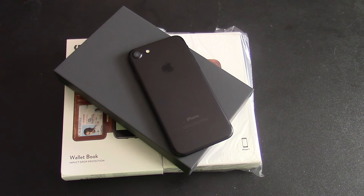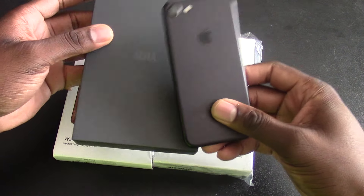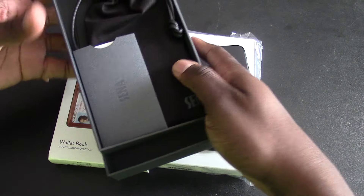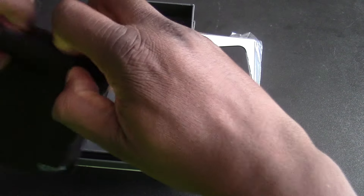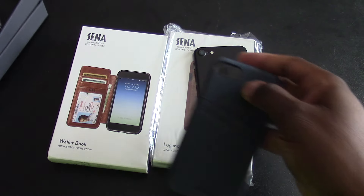Hey guys, welcome back to another video of Shemana J. Will. So running a YouTube channel is exciting at times because you get to review a lot of different products. I got some products here from Sina. You've probably seen their products on my channel before. Very good presentation with their items when they send it out to you. But I have something here — a bunch of leather cases for the iPhone 7.